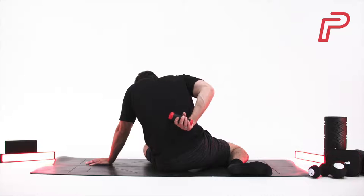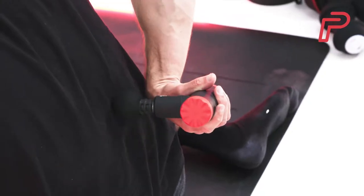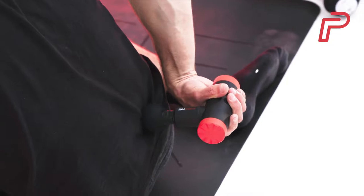This area can be tricky to reach, so you may prefer to have someone help. Point the gun just above the hip line, but take care not to place it on your spine, and slowly move the head upwards as far as you can reach.